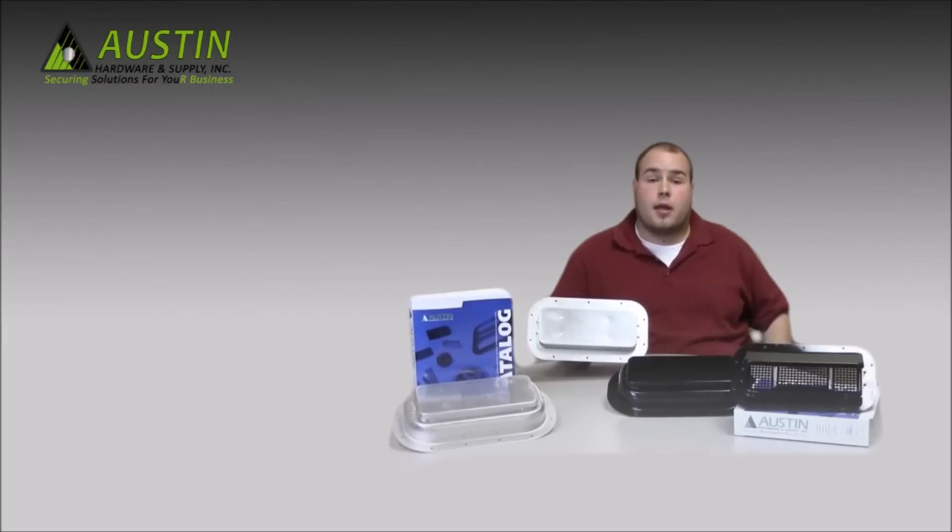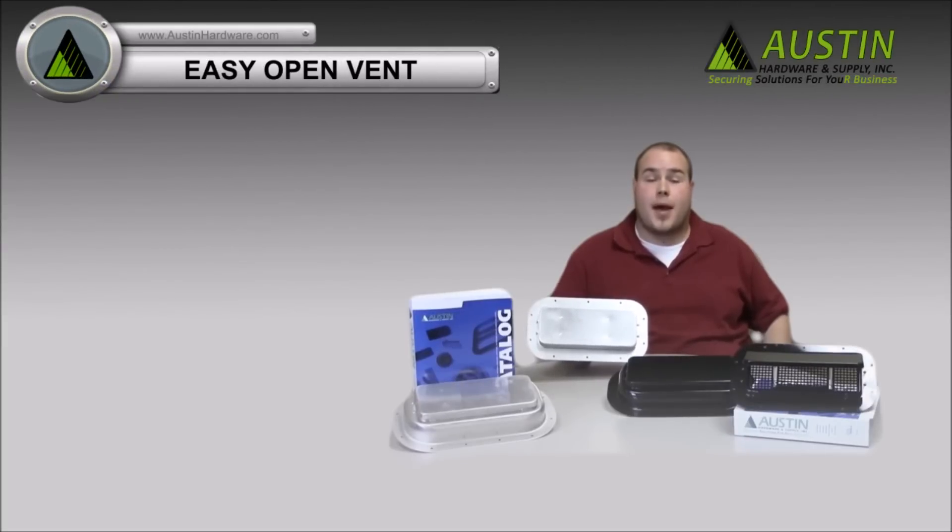Hi, this is Brent with Austin Hardware and Supply, and I'd like to give you a little bit of information about our patented easy open vents.